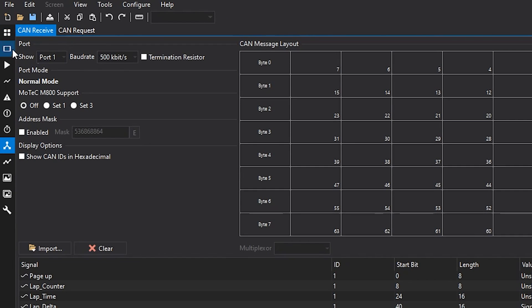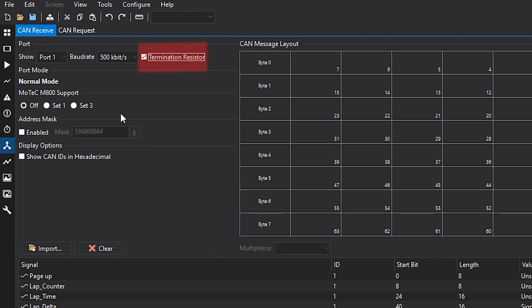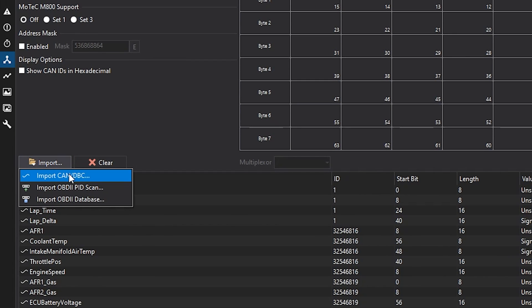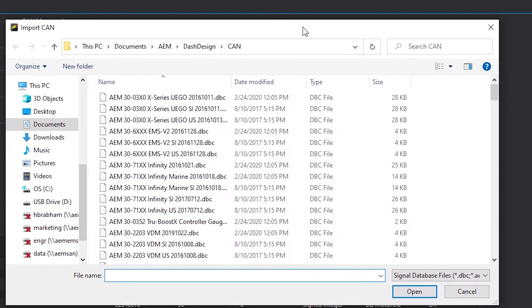First we'll head down to the CAN tab. Make sure we're on port one as that's where these units are wired in. We'll make sure that the baud rate is set to 500k, make sure our terminating resistor is selected, and then we'll jump down to import CAN. Click on import CAN DBC, then we'll select the DBC file for the module that we're using.